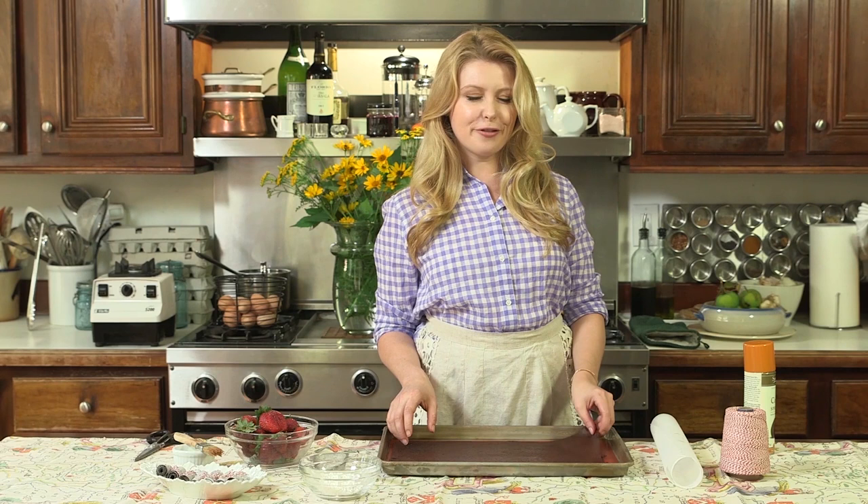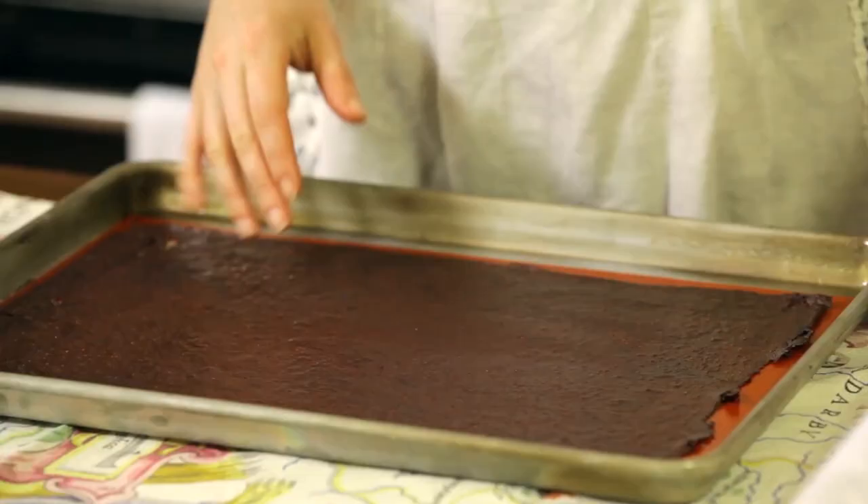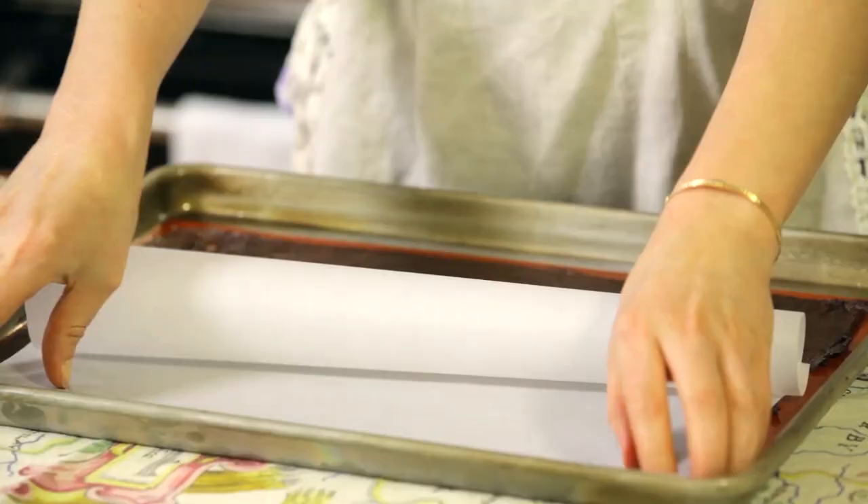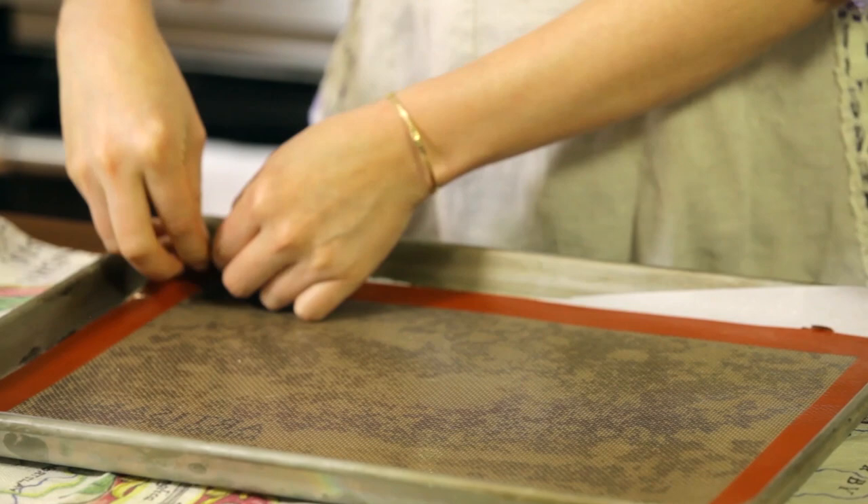Our fruit roll-ups are ready — they're that perfect fruit leather feel. Then we're going to take some parchment and roll it onto the parchment, about the same size as our sheet tray. Press it on there as best you can, take your silicone, flip it over, and then peel it right off.